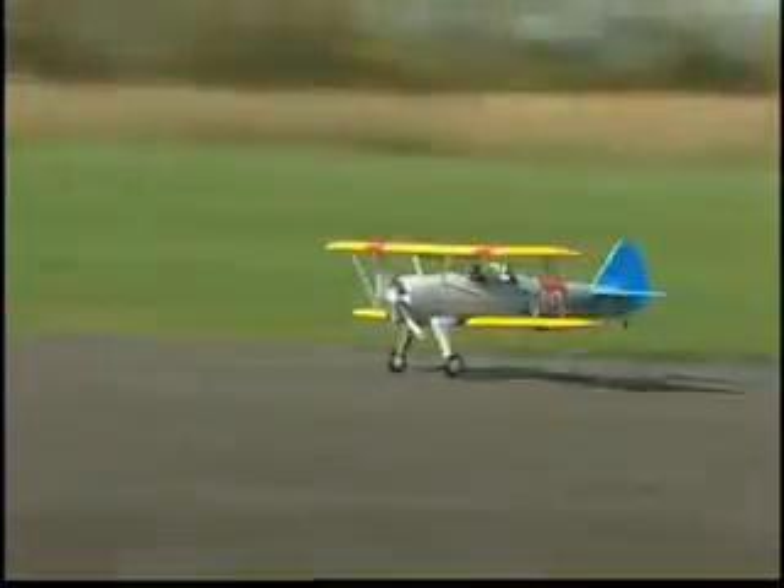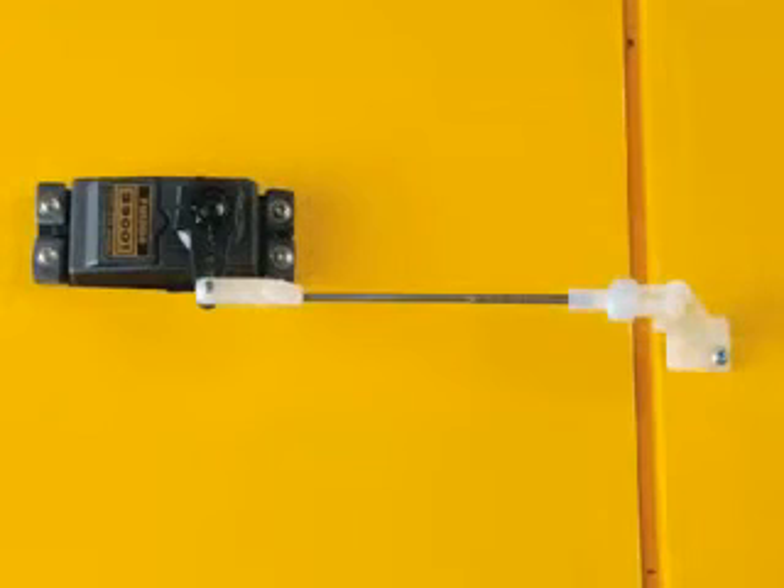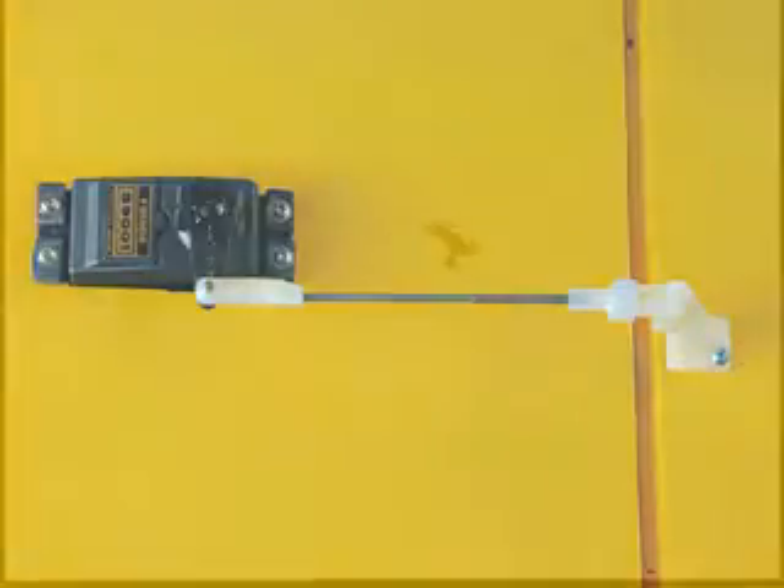When it comes to performance, this Stearman flies as scale as it looks. Each lower wing aileron has its own servo, which makes for easy installation and more precise control. And that precision will really be on display when you put this plane through its paces.